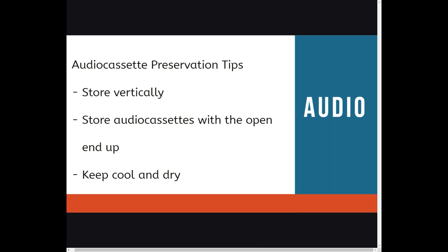Now let's talk about preserving your audio cassettes. Store vertically with the open end up, in the case if possible, and keep in a cool and dry space.